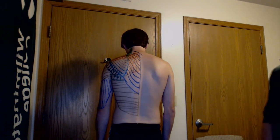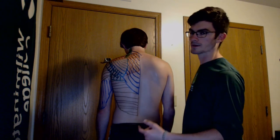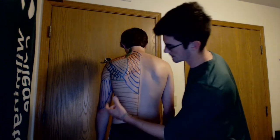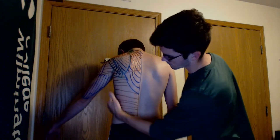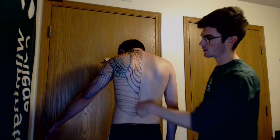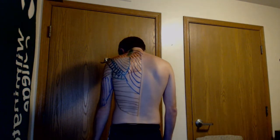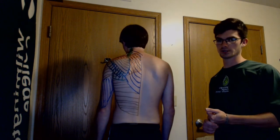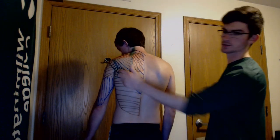The latissimus dorsi is another big, broad back muscle responsible for extension, adduction, and medial rotation of the shoulder, marked here on the model. The teres major is responsible for extension, medial rotation, and adduction of the shoulder, marked here in green just below the teres minor.